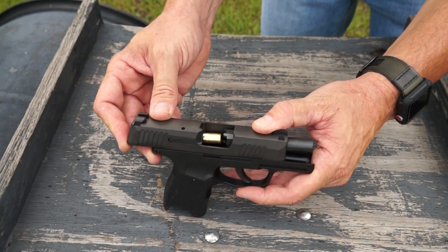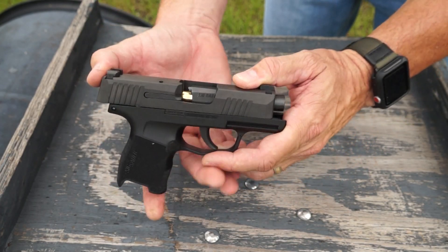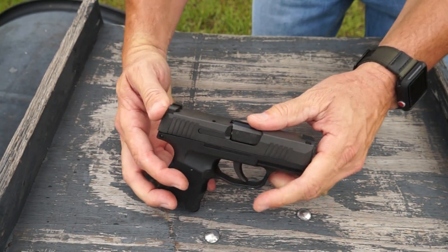As you can see, the extractor is holding my brass in place. I can get that piece of brass to go right back in there. What I want to show you now is whenever you fire this thing — that's in battery right there.